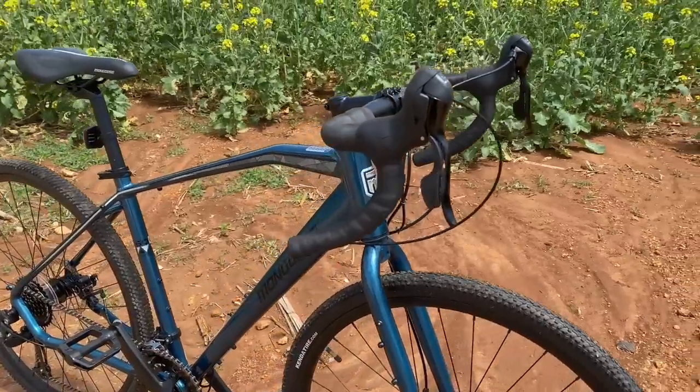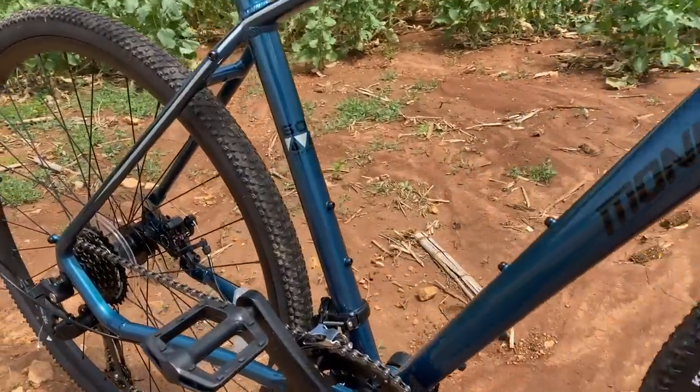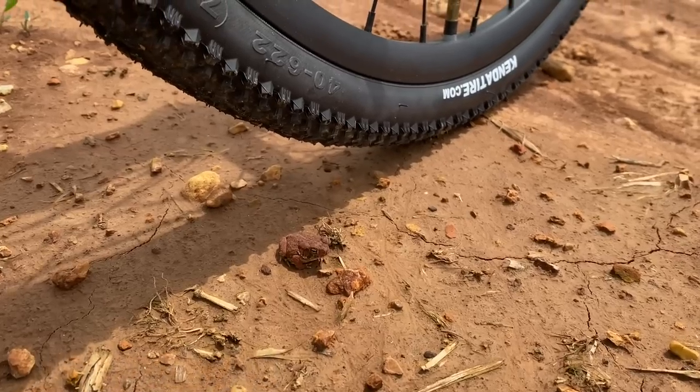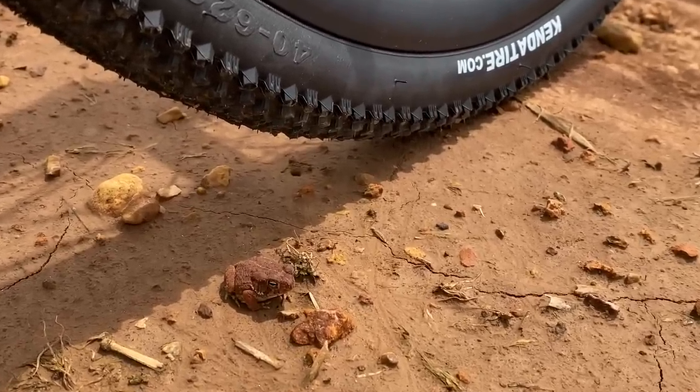If you're in the market for an adventure gravel bike and you're on a budget, then you need to be looking at this — the Mongoose Grit, which at the point I'm making this video is on reduced pricing at Walmart.